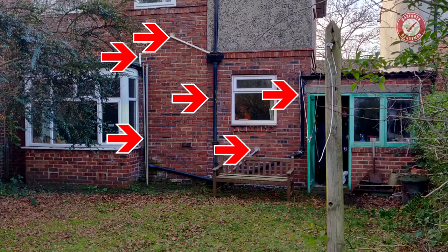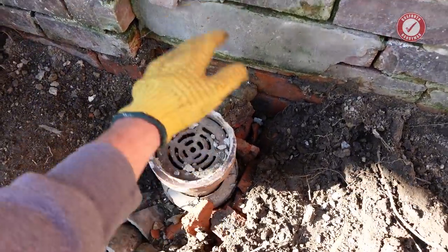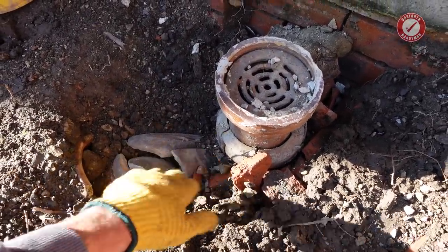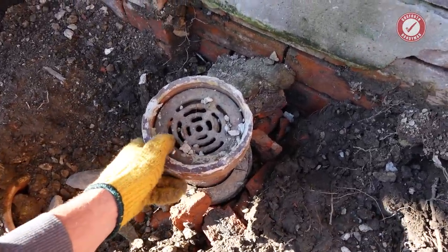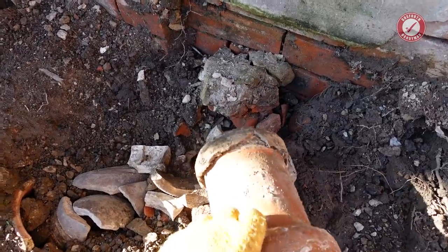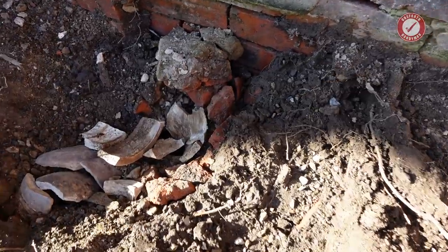The rainwater downpipes were all broken anyway and most of the water was just trickling down the back wall and going behind this gully. I would say 50% of the rainwater actually went into the gully but it makes no difference when the gully's completely smashed and none of the water is even getting down into the main drain. Let's get this top bit off first - you can see that whole top section and the collar on the adjoining pipe is completely smashed to pieces.